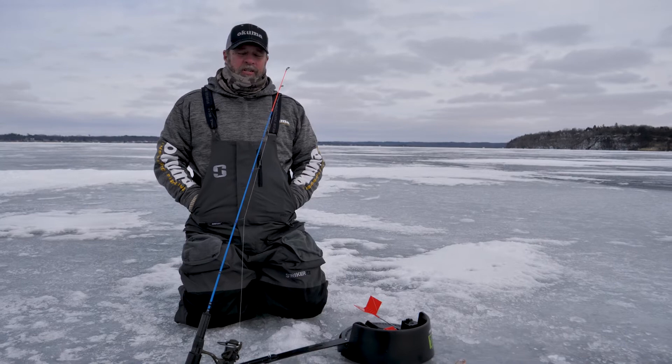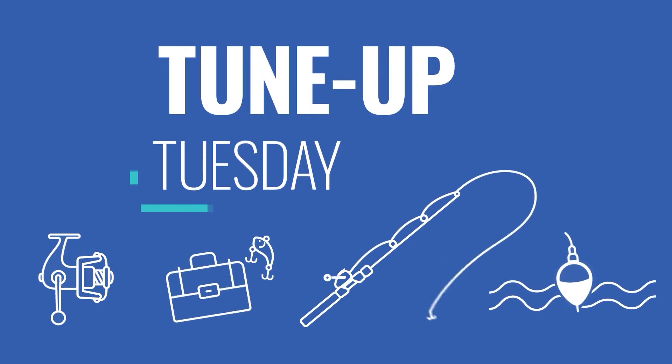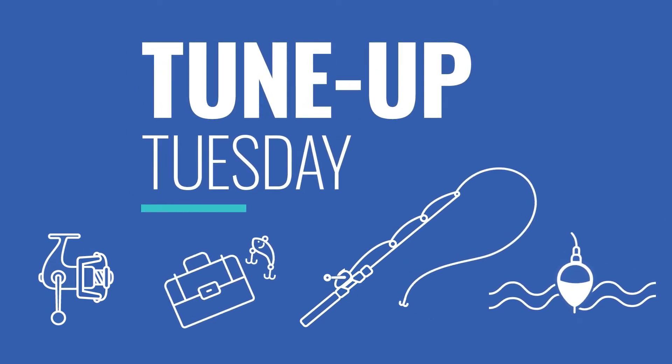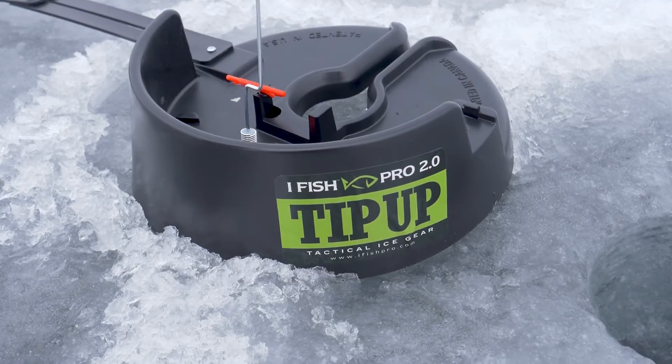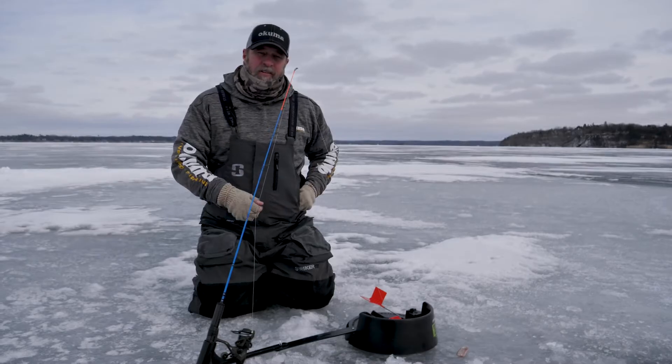Hi, I'm Mark Kummerow. I'm with Akuma Fishing Tackle and today we are fishing the iFish Pro tip-up. The iFish Pro is kind of unique because it lets you use a rod and a reel to reel in the fish on a tip-up instead of hand lining.